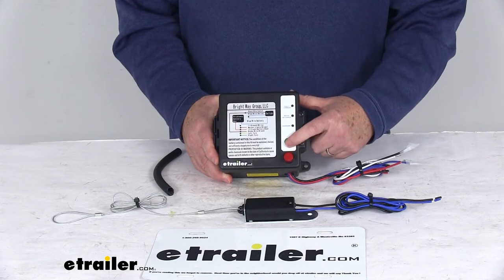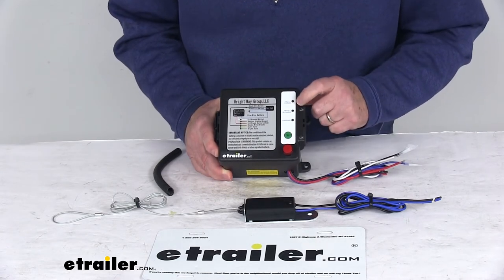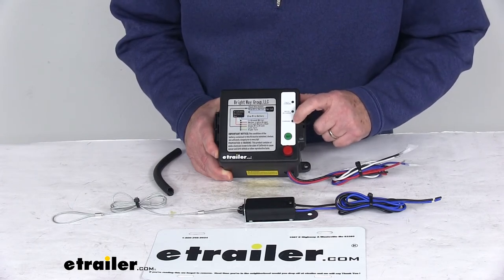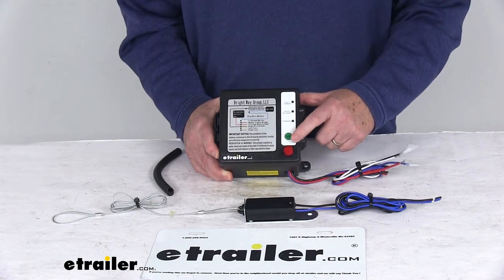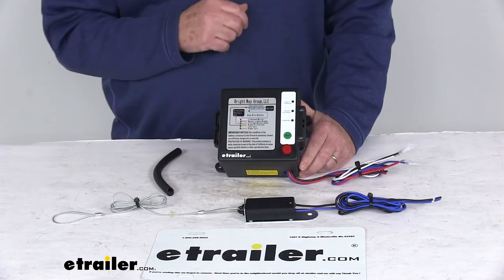Right here, that green button says 'Test.' When you push it, you'll see the green light come on and it says 'Fully Charged.' Underneath that, if the light comes on, it says 'Needs Recharge.' And then the bottom one is 'Charging.' So just by pushing that button, it will tell you the status of your battery.